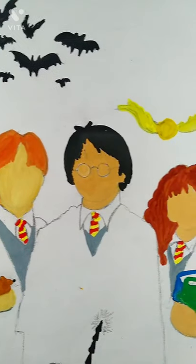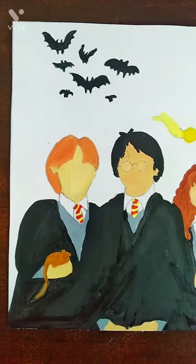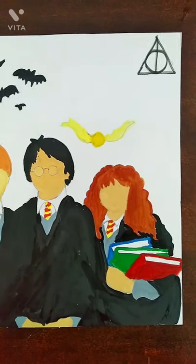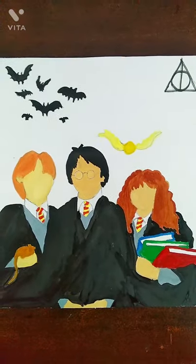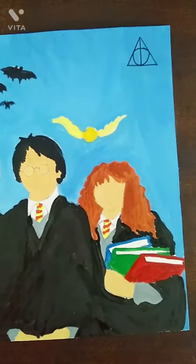Then I have painted their hair and the golden snitch. Then I have painted their cloaks completely black. Then at the last, I am painting the background with a light blue colour.